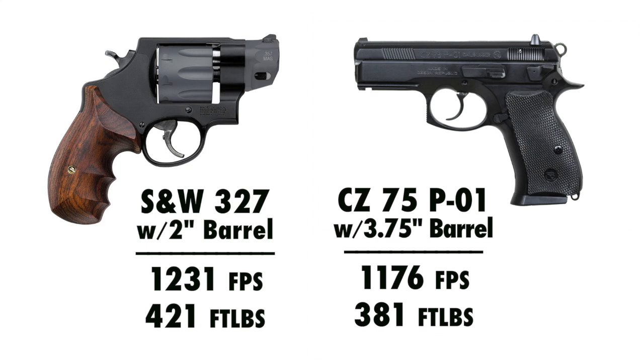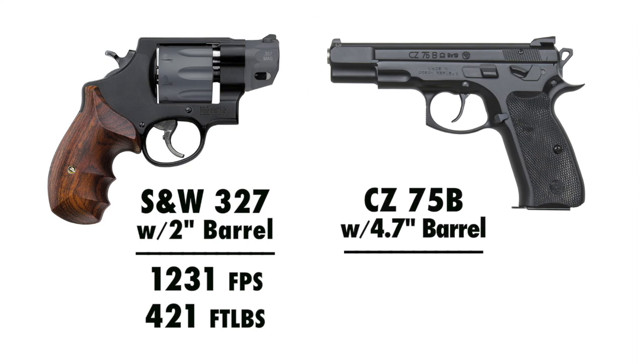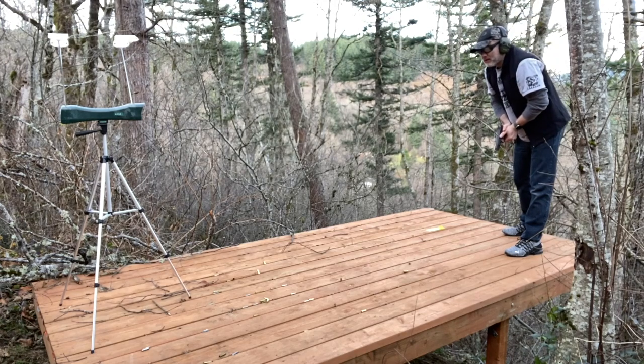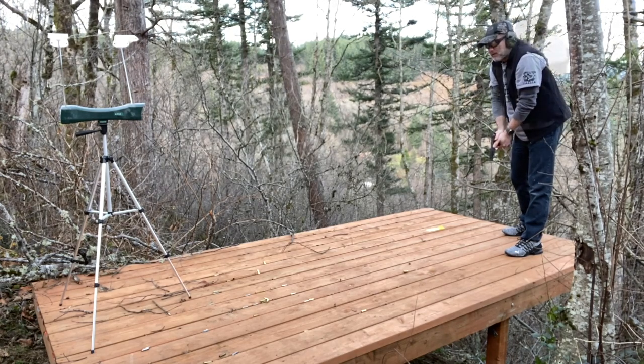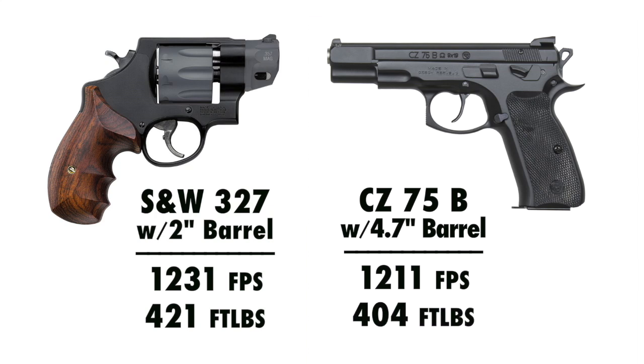Let's go up to a full-size gun — a CZ 75B 9mm pistol with about a 4¾ inch barrel — and see how it compares to the .357 Magnum out of the 2 inch barrel. Out of the 4¾ inch barrel, the 9mm averaged 1,211 feet per second, which translates out to 404 foot-pounds of energy. The 9mm has finally just barely broken that 400 foot-pound threshold, but it's still not equaling the .357 Mag out of a 2 inch barrel. Even with a full-size carry gun, 9mm +P still isn't equaling .357 Magnum out of a 2 inch barrel. That myth is pretty much dispelled.